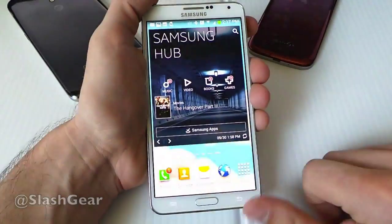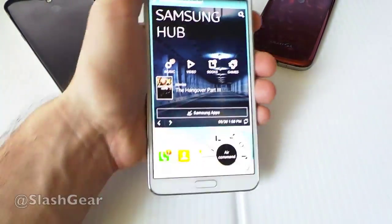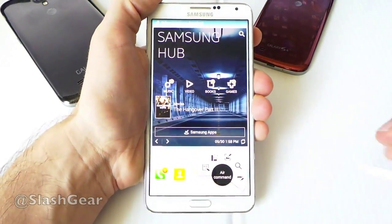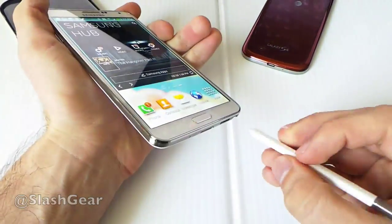Right now you can see you can work with it without the S Pen, but that's really the star of the show, so we'll pop that out. Once you pop it out, it goes to Air Command. We're not going to focus on that right now because we have several other features surrounding that.